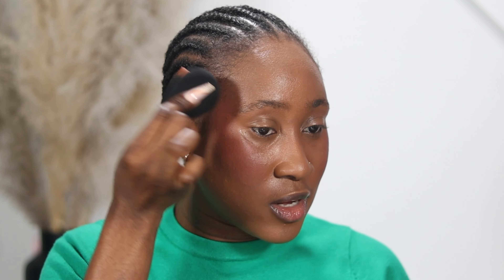This smells nice as well. I'm going to apply it on the other side. I think I went too much on this side — I'll be able to fix it. I'm going to go in with the foundation brush and tap on top.